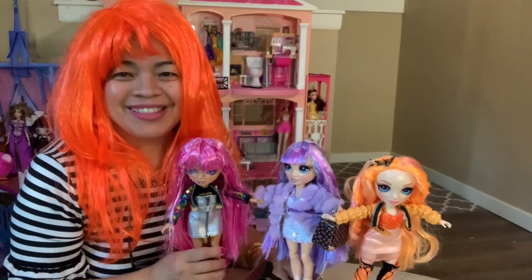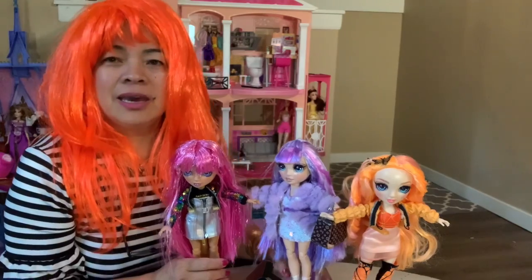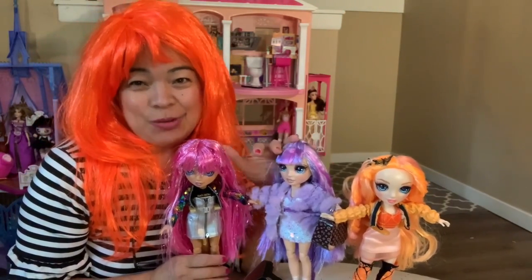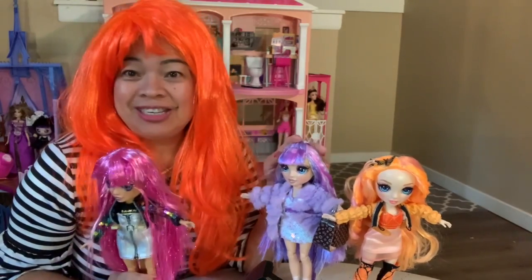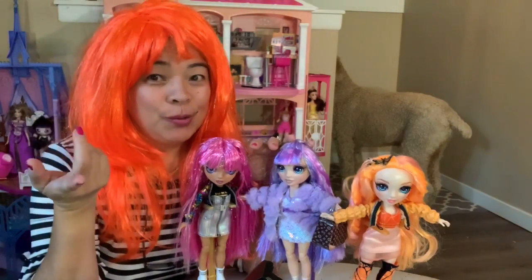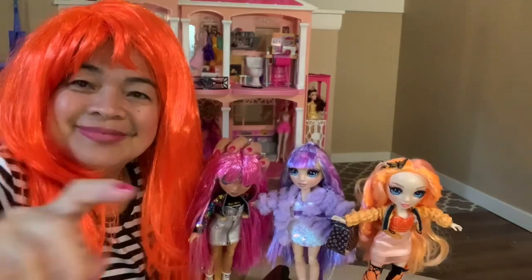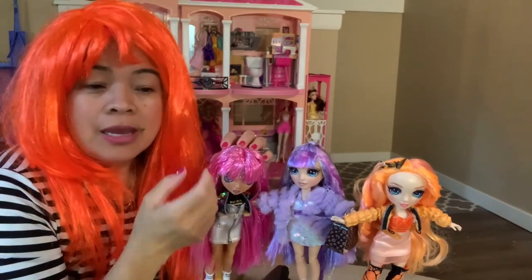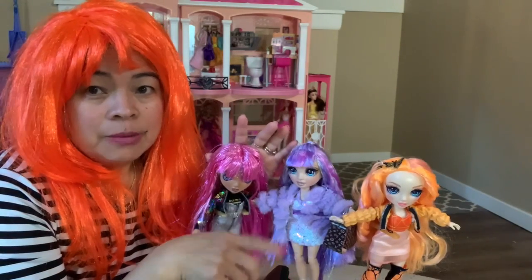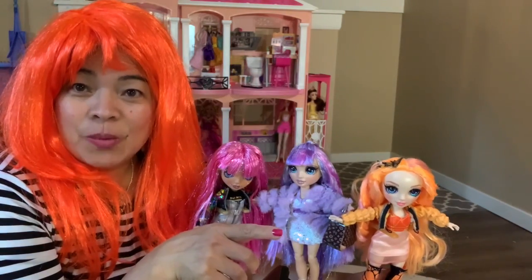I have three of them and I need three more — I want to collect all of them because they're so cute. Okay guys, thank you for watching! I hope you enjoy. Don't forget to subscribe to my channel, and if you're new please hit the like and comment below. You can find these at Target, Target.com, Amazon, and Walmart. Remember Walmart is $26.99 and Target is $29.99. Thank you guys for watching!